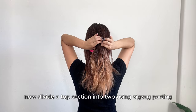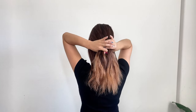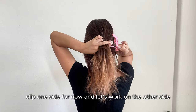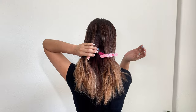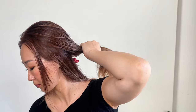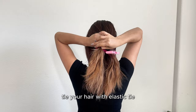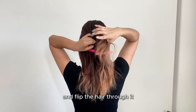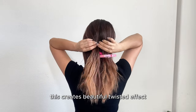Now divide the top section into two using zigzag parting. Clip one side for now and let's work on the other side. Tie your hair with the elastic tie, then create a small hole above the tie and flip the hair through it. This creates a beautiful twisted effect.